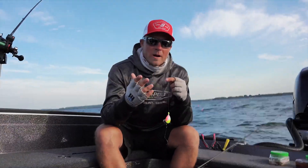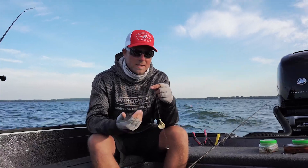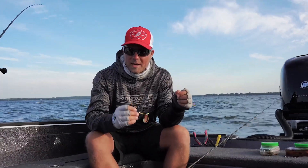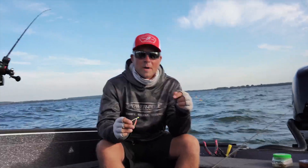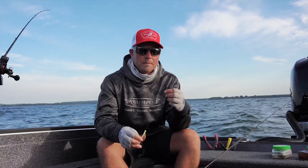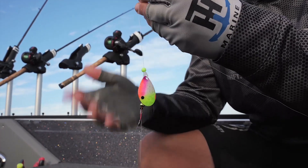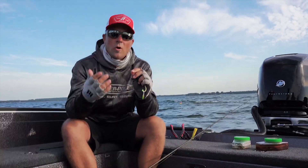When you're pulling crawler harnesses like we are today, one of the most fun parts about this presentation is customizing your setup — whether it's the bead pattern, different blades, shapes, sizes, or colors. But I want to talk about some of the components within this setup that are extremely important. The end of the whole presentation is something that both Corey and I agree on, especially with trolling slow.